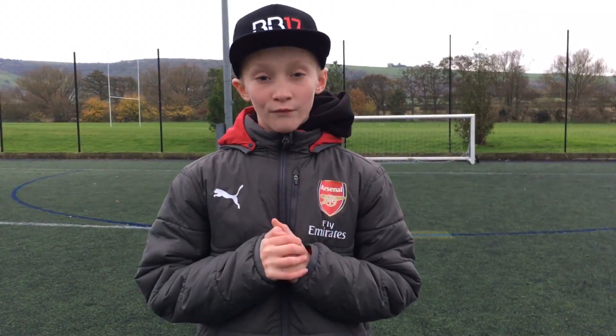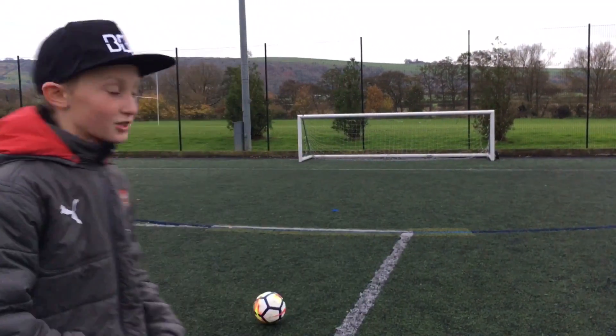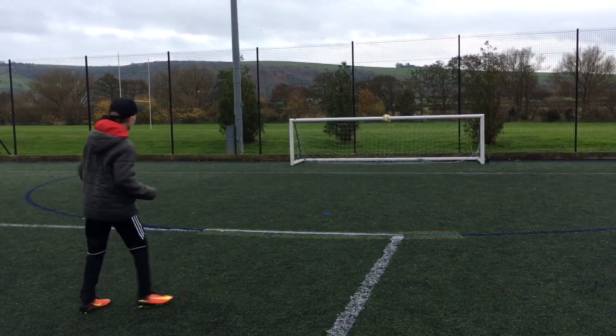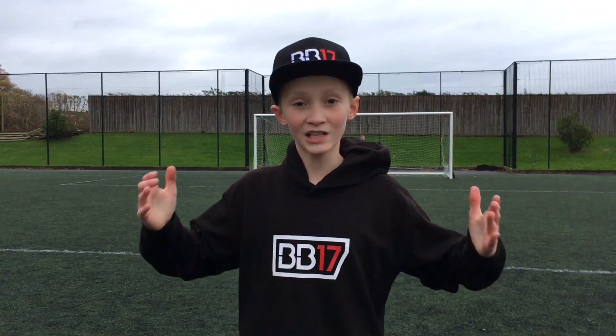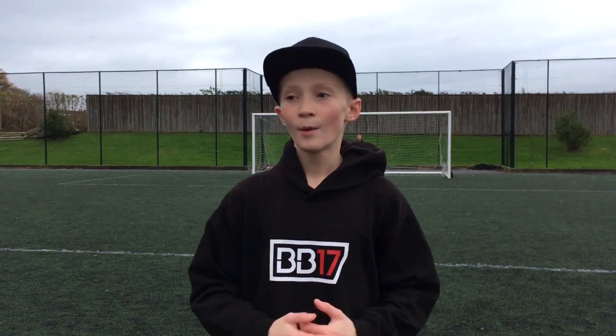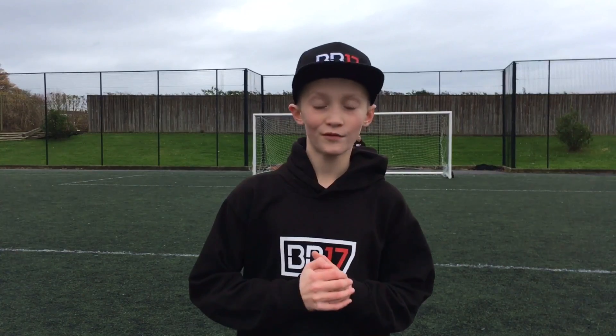Now I've done some freestyle with the expensive ball. After doing freestyle with both balls, I have to say the cheap football is actually quite good for its price. Obviously the more expensive football is more cushioned, and I quite like that in a freestyle ball, but for two pounds you can't go wrong. So I'm going to say that's a draw for that one. But now we're going to be doing some free kicks — cheaper ball is up first.